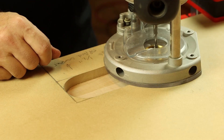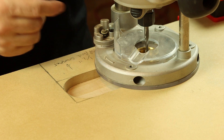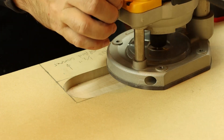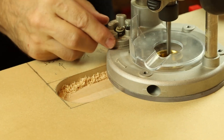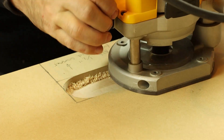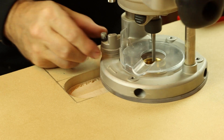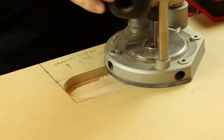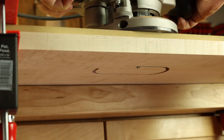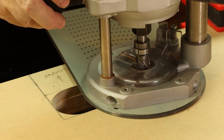We'll rout out the grommet opening in the top panel with a two-step process, starting with a quarter-inch spiral bit and a three-eighths inch guide bushing, then finishing with a spiral pattern bit, always moving in a clockwise direction.